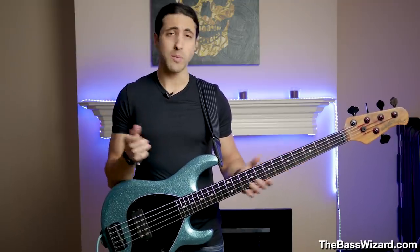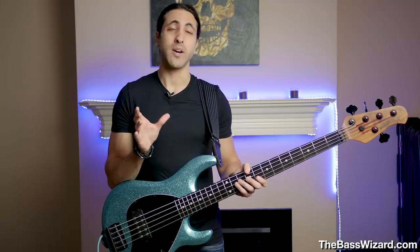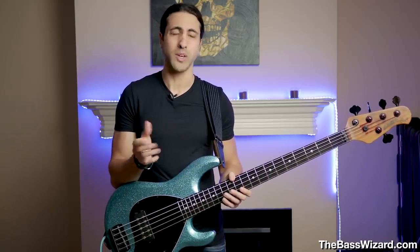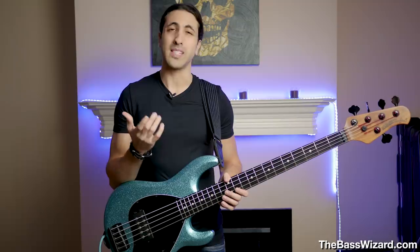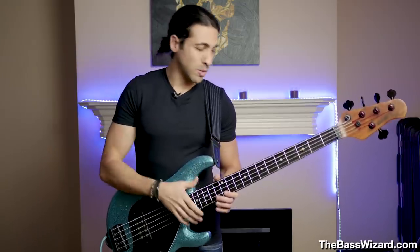So I decided to experiment with it and try it out. I did a little more research and found out that a lot of those shredder bass players — you know, those guys you see on Instagram going up and down playing super fast, all these crazy licks — a lot of them play really light strings too. So I decided to experiment, check it out, and see what these strings felt and sounded like, what the pros and cons are.